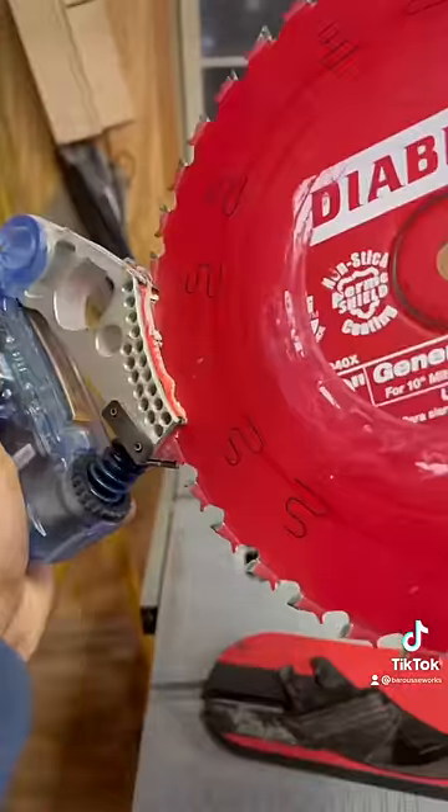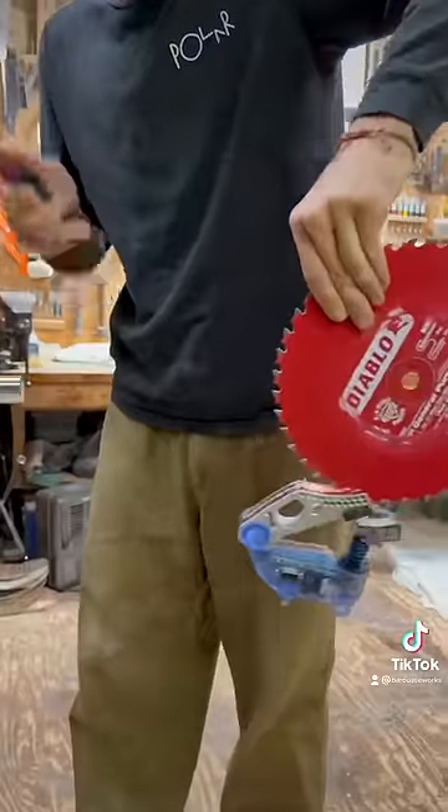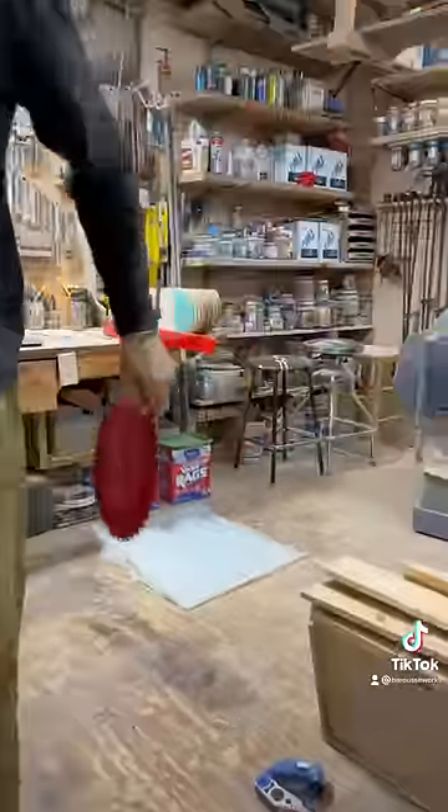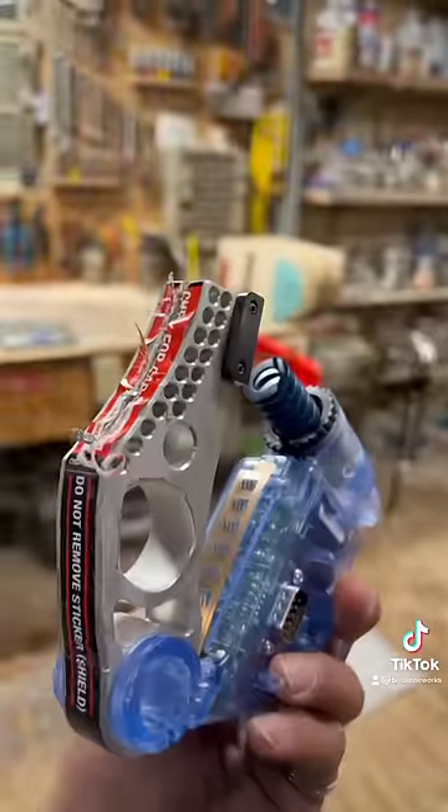And drop the blade below the table. In the last video I did something I've never done before and surely won't ever do again, and in that moment of stupidity SawStop's technology saved my finger. You can see the brake cartridge shredded, but my finger only has this small cut.